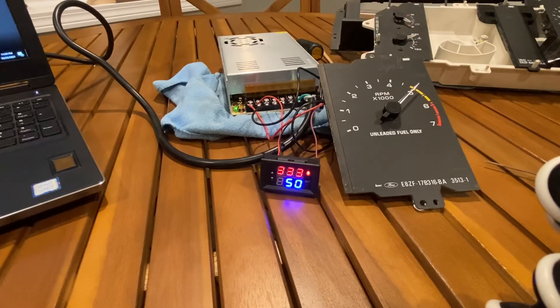There is a tuning pot on the side of this tachometer. The 87 to early 89 tachometers have one tuning pot. The middle of 89 up to 93 tachometers have two tuning pots. On the two tuning pot tachs, one pot is for low-end adjustability and the other is for the high range. They both affect each other to a point, so you'll adjust the slow end and it affects the high end, and you end up going back and forth.